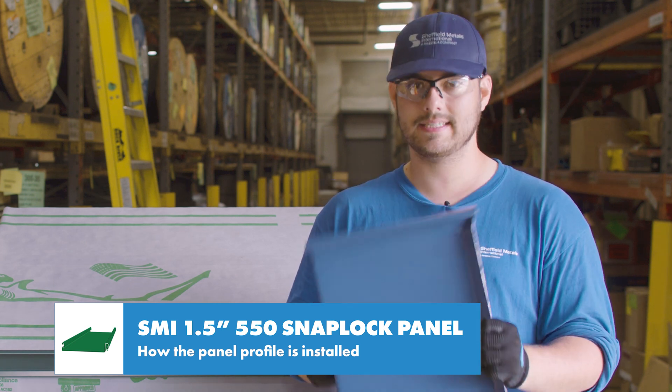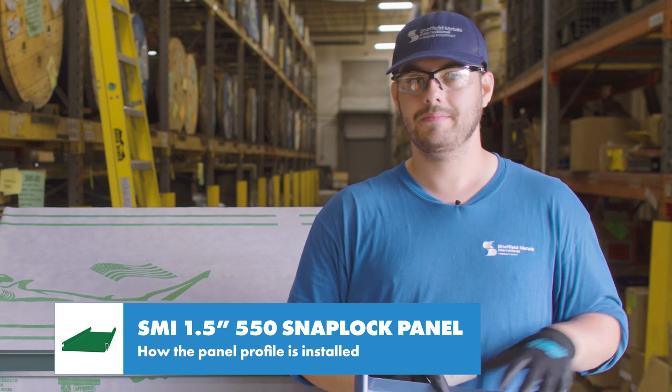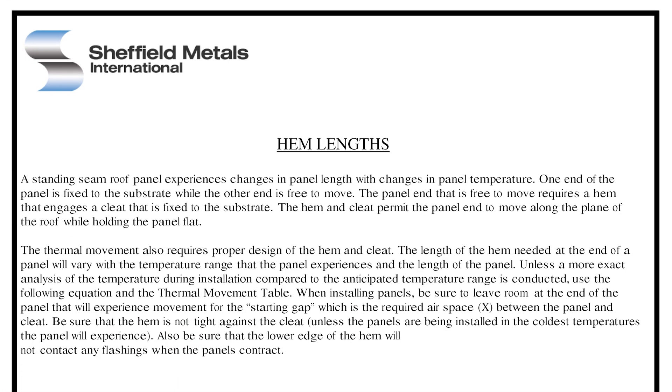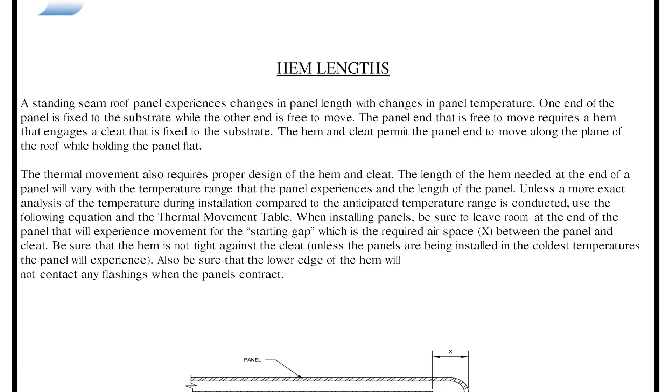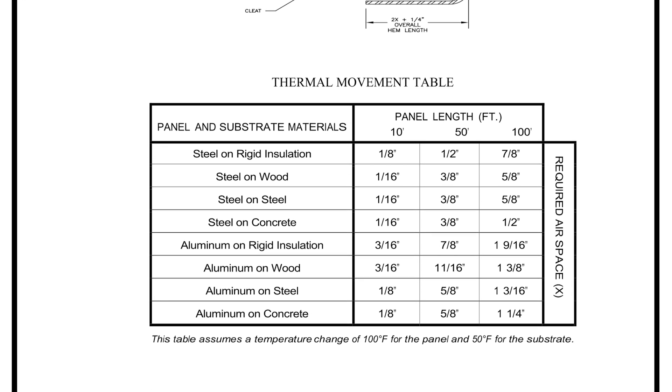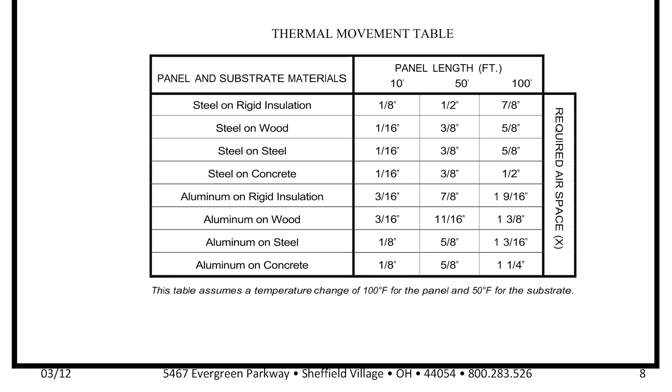Because the panel is only pinned at the top and it snaps in place, it can expand and contract as needed at the eave. The Sheffield Metals installation details has a great thermal movement chart that shows how much of a gap you should leave at the eave based on the panel metal, deck material, and panel length.